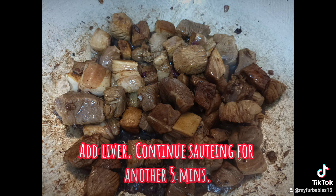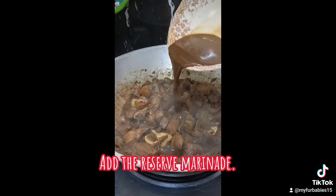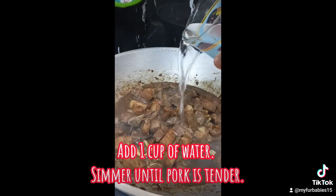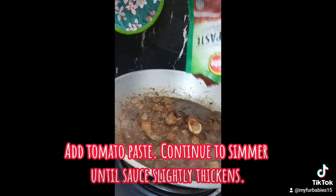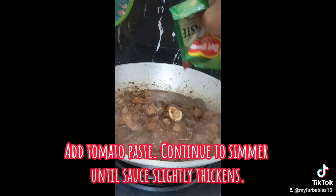Add liver and continue sautéing for another 5 minutes. Add the reserved marinade and 1 cup of water. Simmer until pork is tender. Add tomato paste and continue to simmer until sauce is slightly thickened.